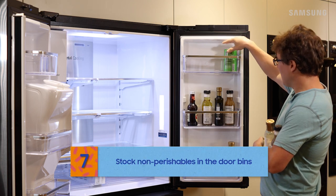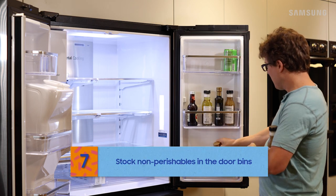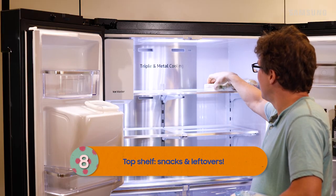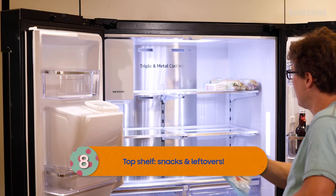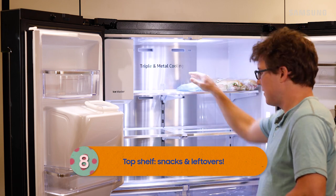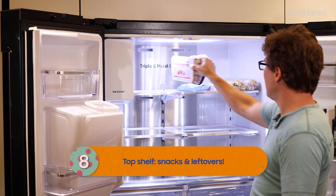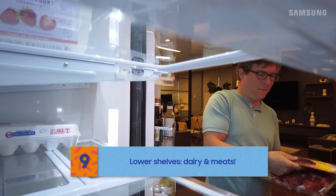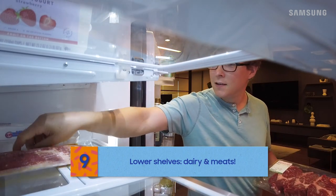Since the doors tend to be the warmest part of the fridge, they're a great spot for condiments, cooking oils, or soda. The top shelf is the second warmest part of the fridge — perfect for items that need to be cool but not ice cold, like yogurt, cheese, and leftovers. The lower shelves are the coolest area, so they're perfect for eggs, milk, and deli meat.